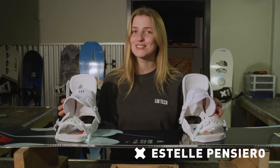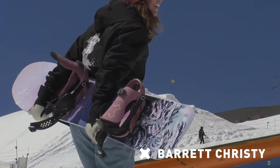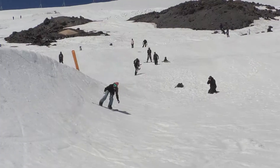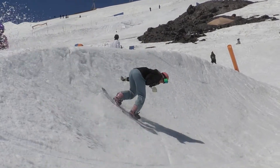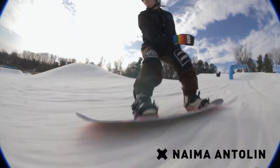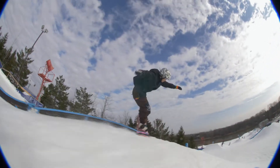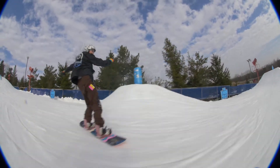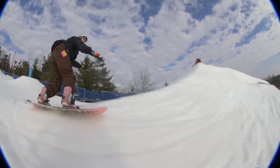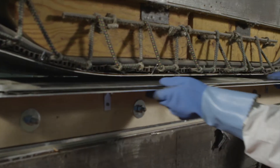This binding is called the STYLIST, and it's called that because people who ride it have excellent style. This binding has medium flex, which makes it a little bit more forgiving and comfortable. This thing right here was made by Mervin Manufacturing right below Canada in the USA.